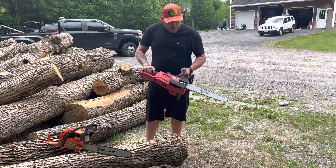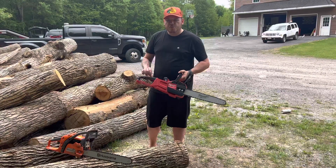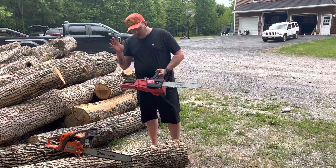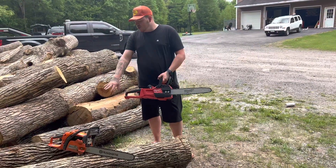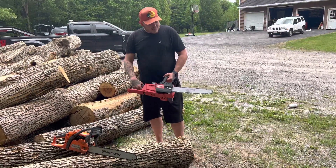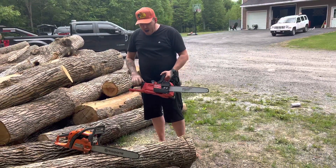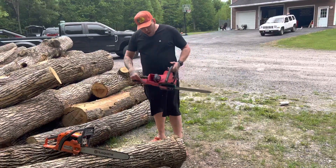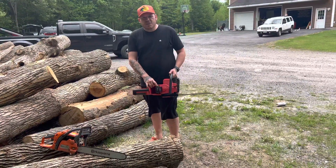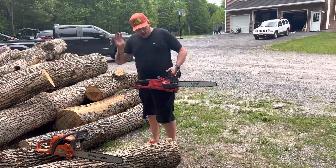I just bought the Milwaukee Fuel Chainsaw. I watched a couple reviews — people are saying they have a ton of power, comparable to a chainsaw of this size. This has a bar and chain made by Oregon, which is a well-known brand. I have a small capacity battery in here that puts out the same amount of power as any other battery.